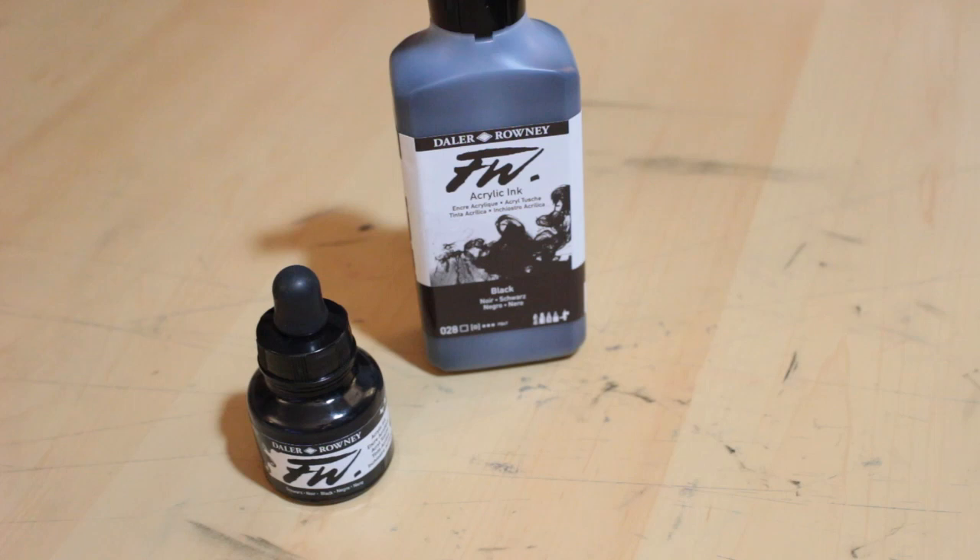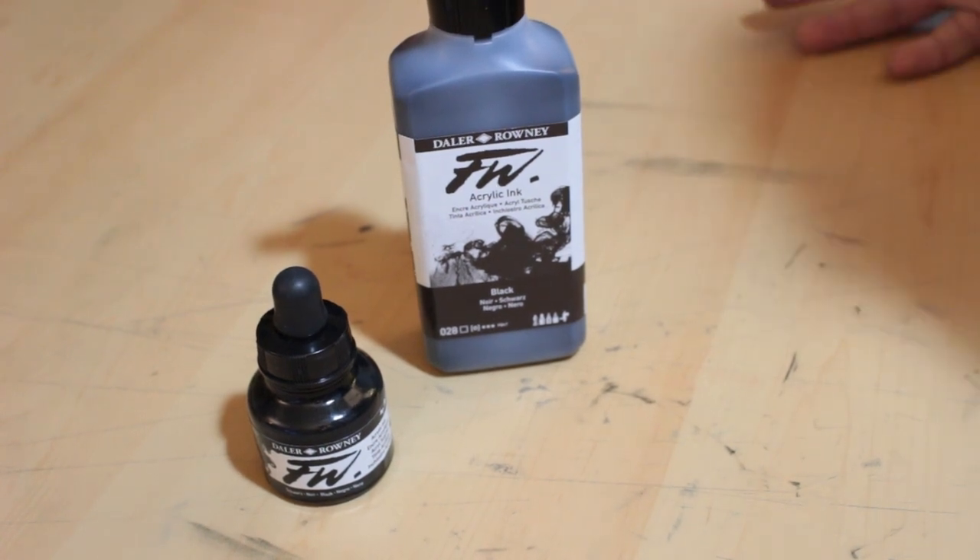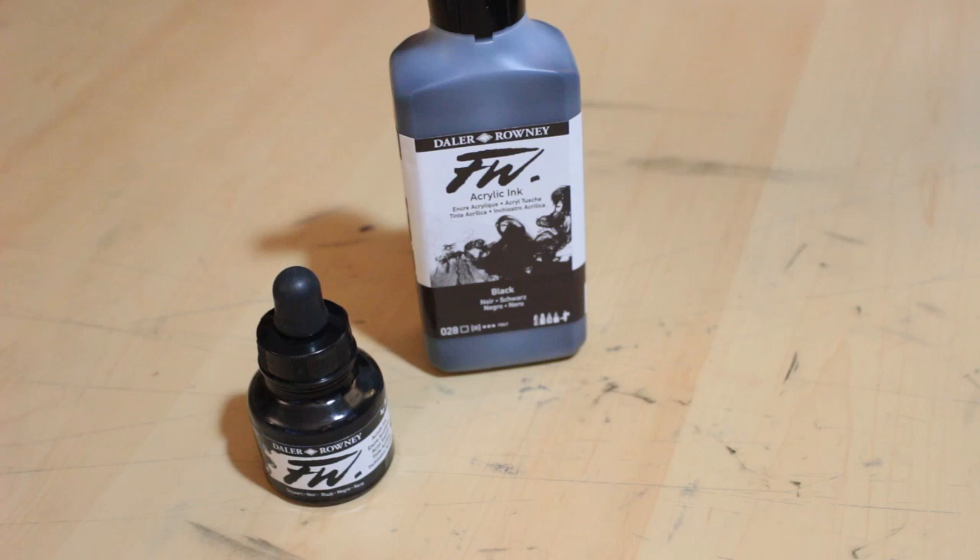Today we're going to be looking at the Daler Rowney FW Acrylic Ink in Noir Color. That is a mouthful, and these inks are good and I like them. If that's good enough for you, then you can check out. But if you want to see me put the ink to the test and let me elaborate on why I think this ink is good, then stay tuned.